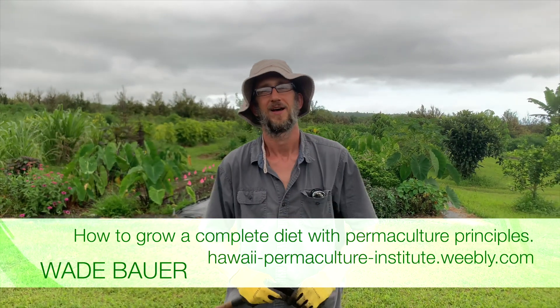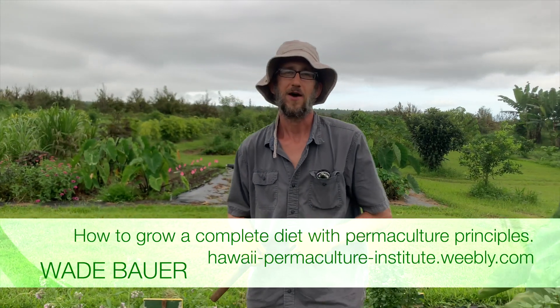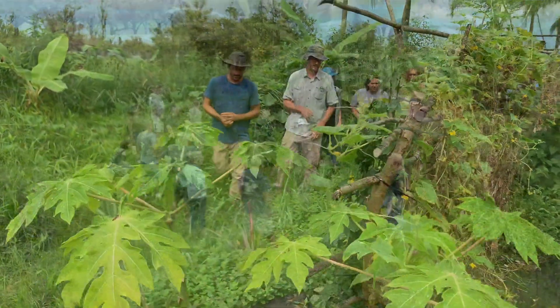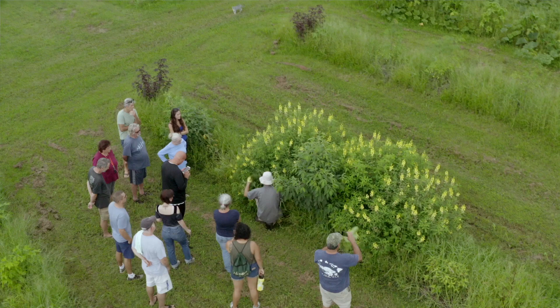Aloha, I'm Wade Bauer. I'm teaching a 25-part class series called How to Grow a Complete Diet with Permaculture Principles. This week's class was mulch and nitrogen fixers. I'm here in the garden with some crotalaria, or sunhemp.